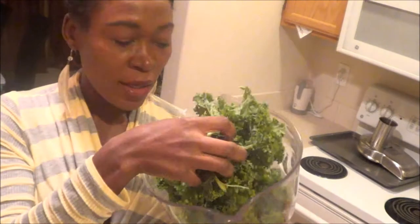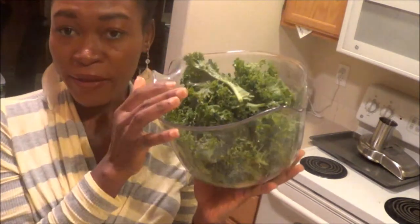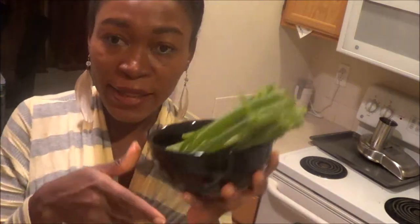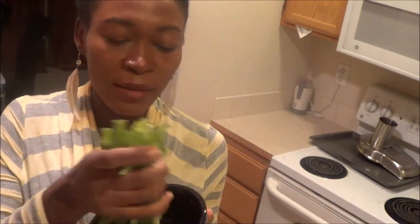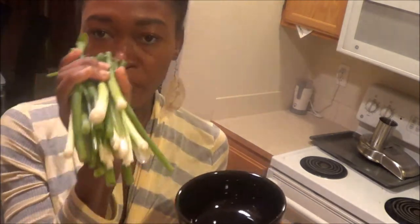So the stuff I'm going to use for my salad — all these vegetables are washed and cleaned, so they're ready to go. I have a bunch of kale right here, and then next I have green onions right here.